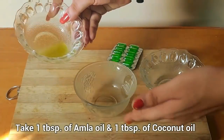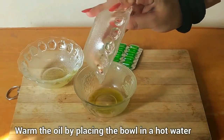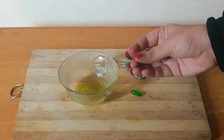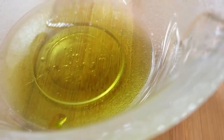To make this hair oil, take 1 tablespoon of amla hair oil and 1 tablespoon of coconut hair oil. Warm the oil by placing the bowl in hot water. Then add 2 capsules of vitamin E oil and mix it well. The oil is ready to use.